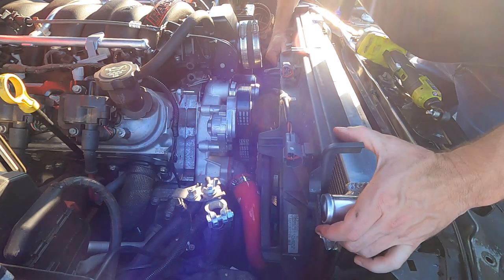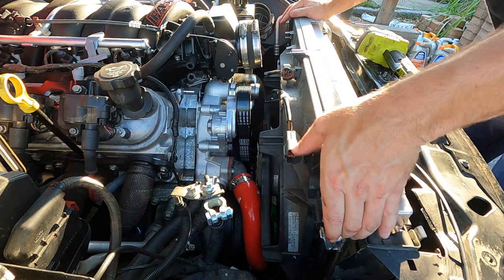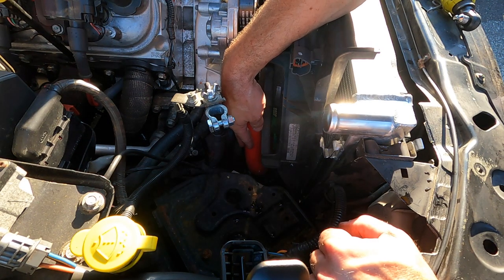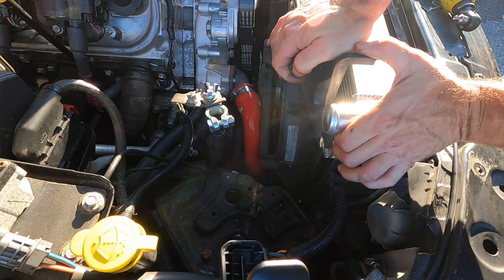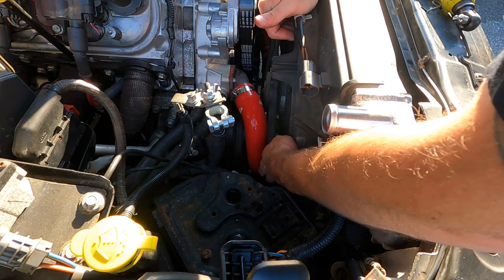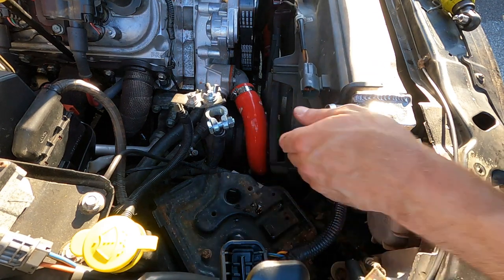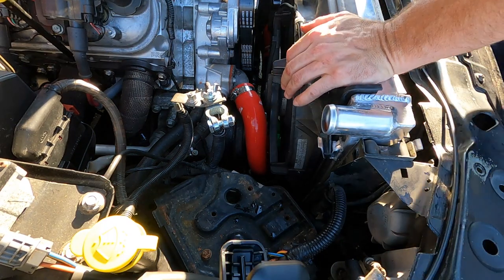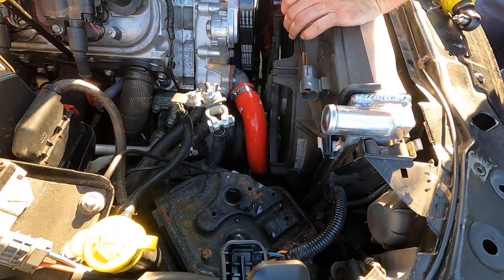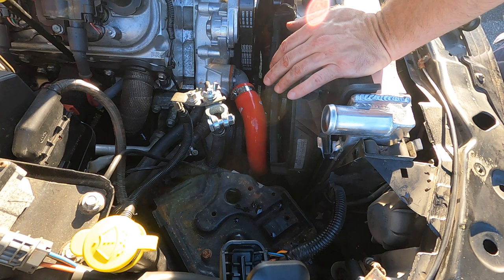Scoot the hose out of the way — I'm hitting it but no big deal, I'll push past it and hope it doesn't break. There we go, got the fan lined up. Give it a little push down — all lined up. That hose does make contact but no big deal. We prevailed.